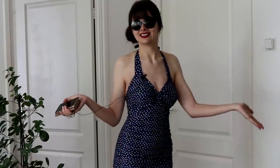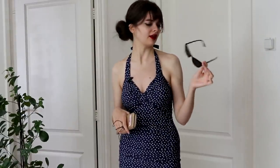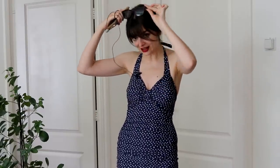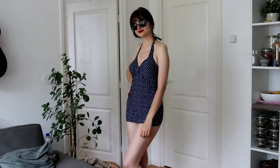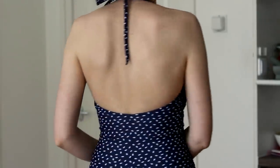Ta-da! Here it is, the swimsuit is ready. Let me take off my sunglasses, although I think these are the perfect sunglasses to go with this look. Here is how it came out. I'm very happy with it — it does everything that I wanted it to do. It covers me up more than any other swimsuit I've ever had before, but it's still very swimsuity. It looks nice and retro. I love the print, love the fabric. All in all I'm just very satisfied with it.